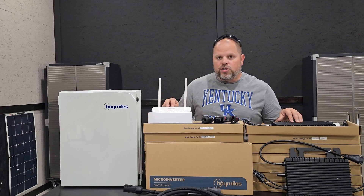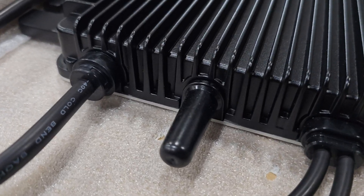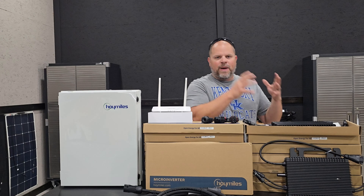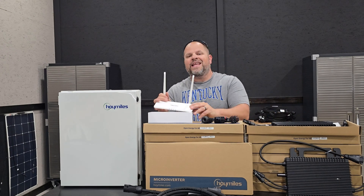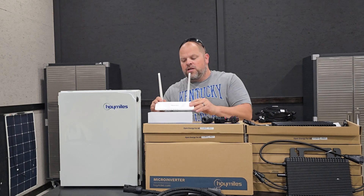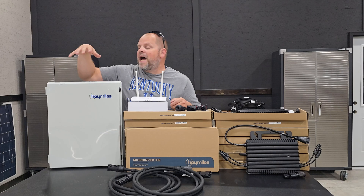Next, I have the DTU — this is what communicates with the microinverters to allow me to monitor the system, determining how much output we're getting from each panel and for the total array. We do need a DTU, and this model is the DTU Pro S, which is compatible with these microinverters.